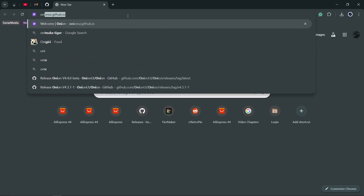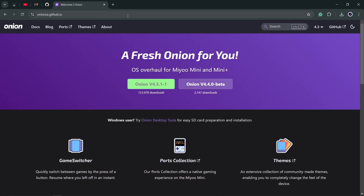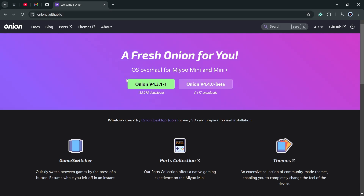First, let's head to the Onion OS GitHub page — link in the description box below. Here we have the options to use Onion Desktop Tools, but since it doesn't work with my laptop's SD card reader, I will download the release and install it manually. As of the making of this video, there are two builds to install: stable v4.3.1-1 and the v4.4 beta.